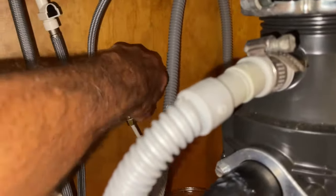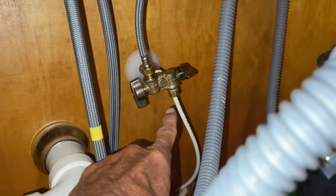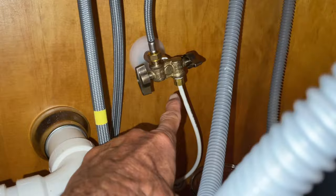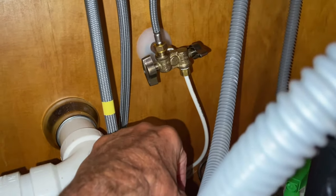So if I turn it 90 degrees, that turns the water off to the refrigerator. Now there's no water going into that refrigerator — I think. We're going to find out because it's going to stop making ice. All right, let's go check the refrigerator out now.